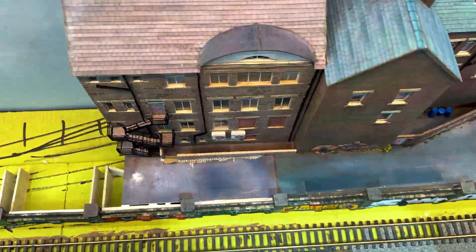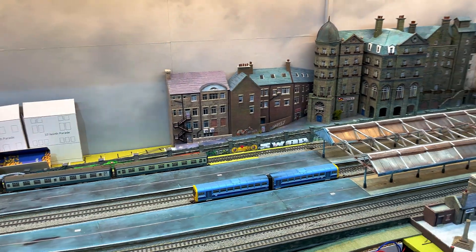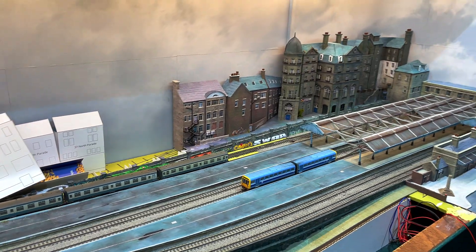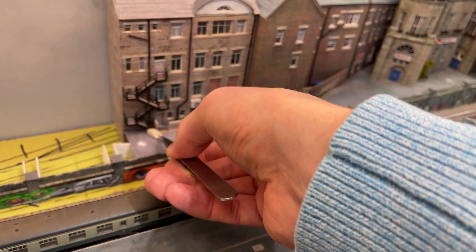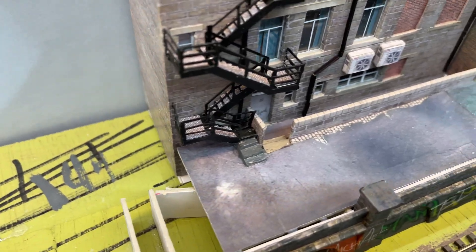I mismeasured the template and I've ended up with a gap along the front of the retaining wall, but from any typical viewing angle this should never be seen. I used a stack of three pieces of one millimetre card to make a concrete base for the fire escape, which I painted a dirty kind of colour.